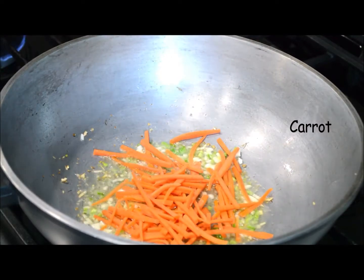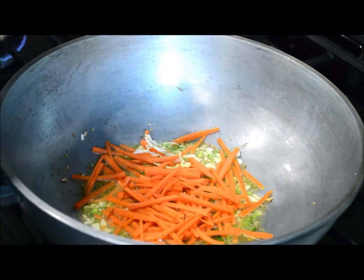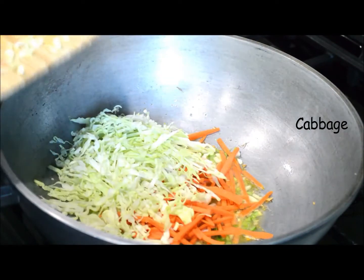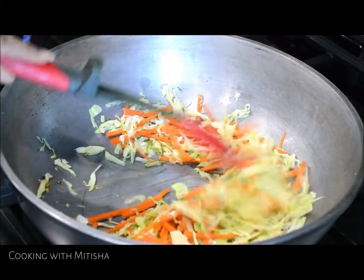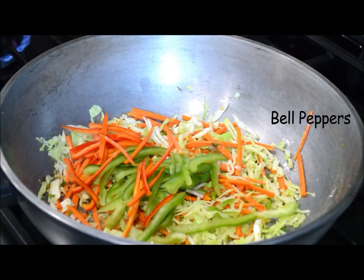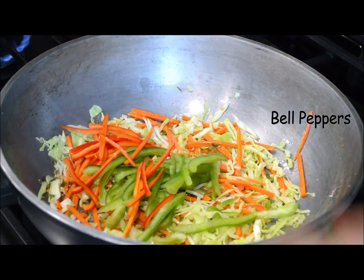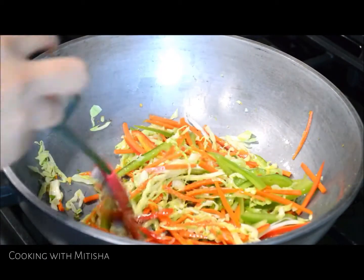Once it's ready, we'll add our veggies. I'm adding first julienne cut carrot, cabbage, and now julienne cut bell peppers — I'm using red and green. You can use any color you have, either green, yellow, or red. I'm going to toss it all together.